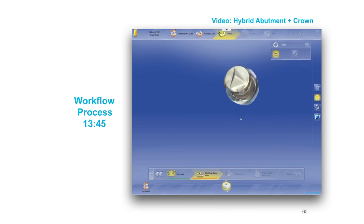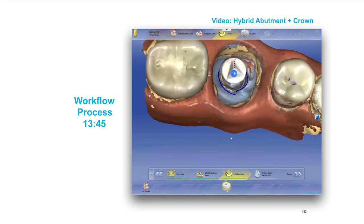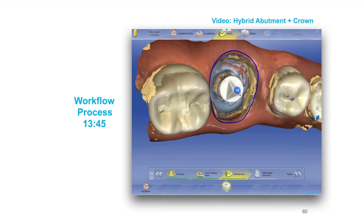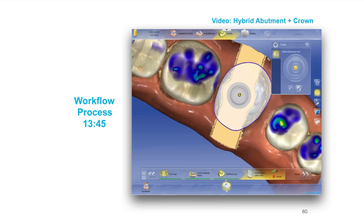Once you've trimmed it, you're going to click the scan body head — that's right at the tip of the pyramid. Then we're going to get the edit baseline. This edit baseline step is basically telling the computer where the emergence from the tissue is. This can be edited later, so we're not necessarily too worried about making this perfect, but I would suggest spending some time making sure it's easy to work with. Clean it up a little bit and make it look more like a natural tooth emergence profile before you move to the next step.